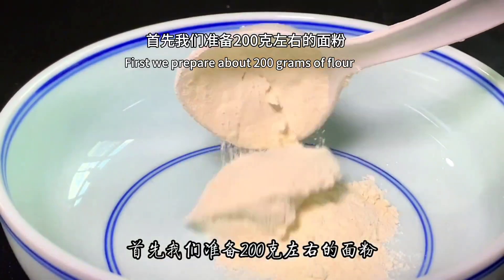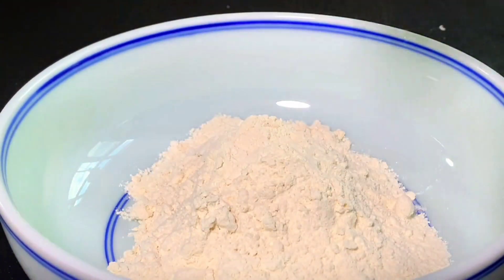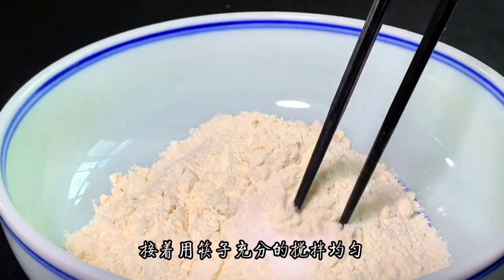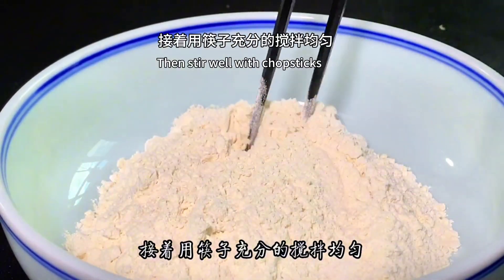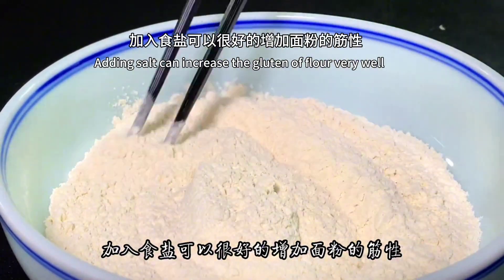First we prepare about 300 grams of flour and pour it into a large bowl. Add a small amount of salt to it, then stir well with chopsticks. Adding salt can increase the gluten of flour very well.